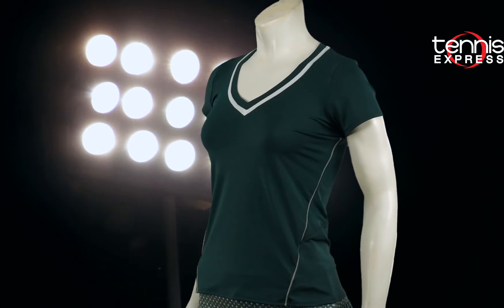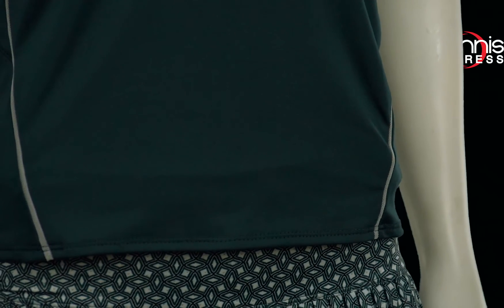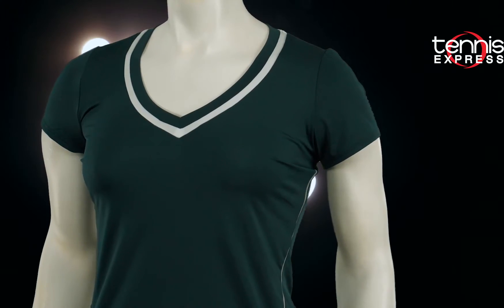My favorite features on this item are the slimming lines that accent the v-neck and sides. This top is a super classy choice whether you wear it during high school, collegiate, or advanced team practices.